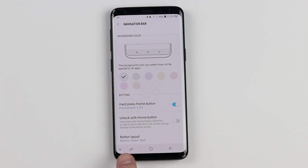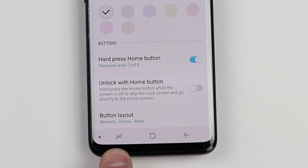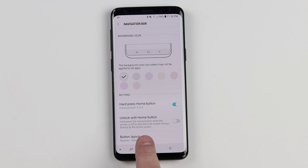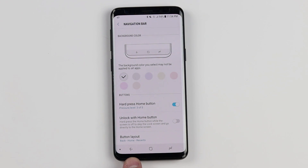The last option here is the button layout. On all previous Samsung phones, they have had the recent apps button on the left and the back button on the right. But other Android phones have had that swapped. You can select the button layout and go to back, home, and recent — putting the back button on the left and recent apps on the right. It's really nice that you can adjust that, especially if you're used to a different Android phone layout.